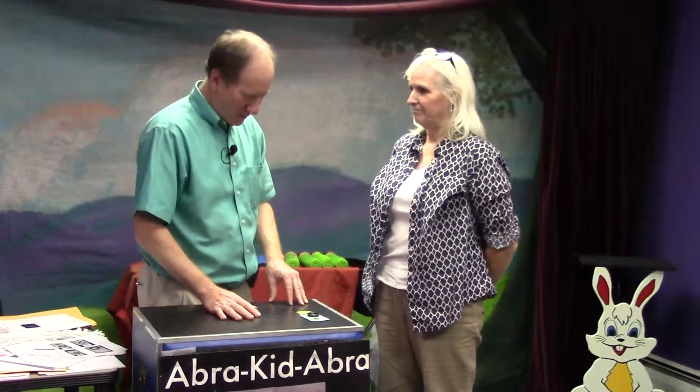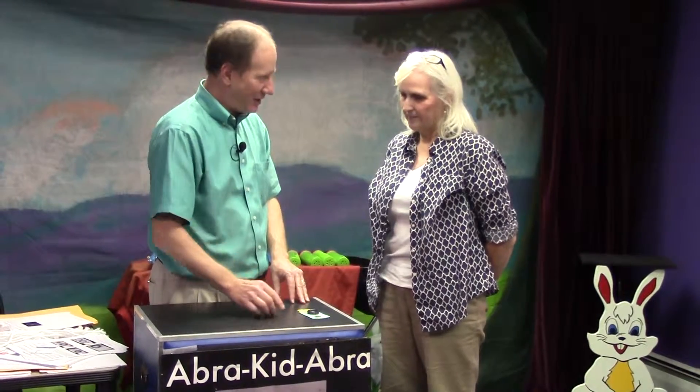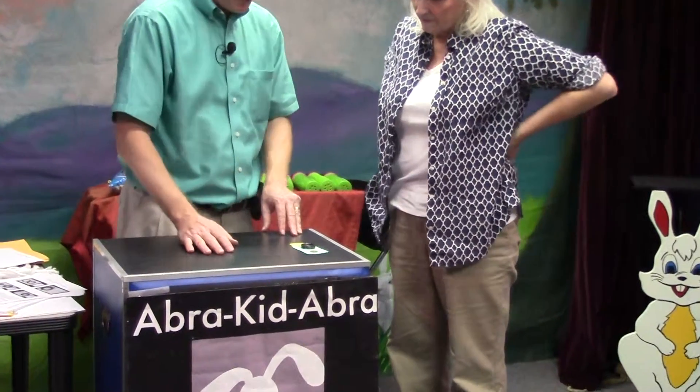All right, Carol, thanks for helping me out with this trick. I'm going to see if I can do some magic with this penny. Now, if I put my hand over it, you might think I was doing something sneaky or sleight of hand or something.